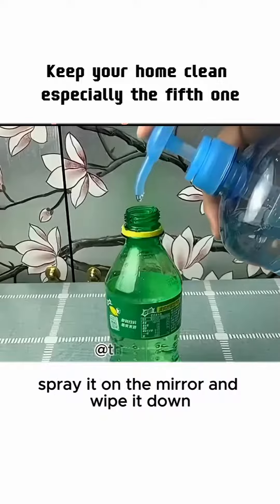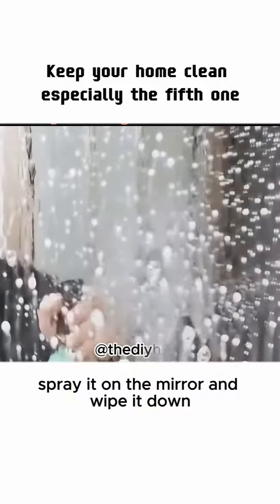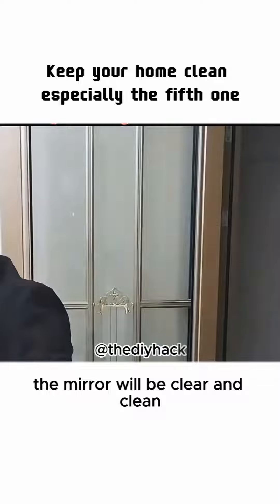1. Combine Sprite and detergent, spray it on the mirror and wipe it down. The mirror will be clear and clean.